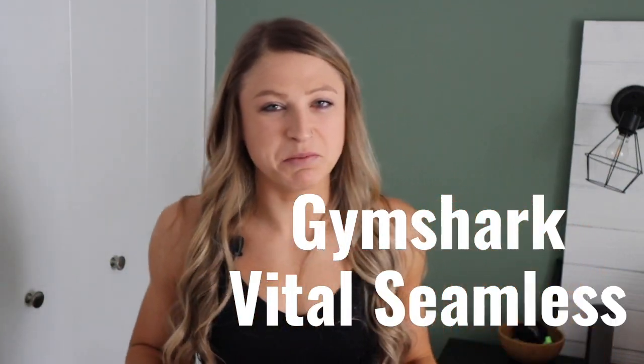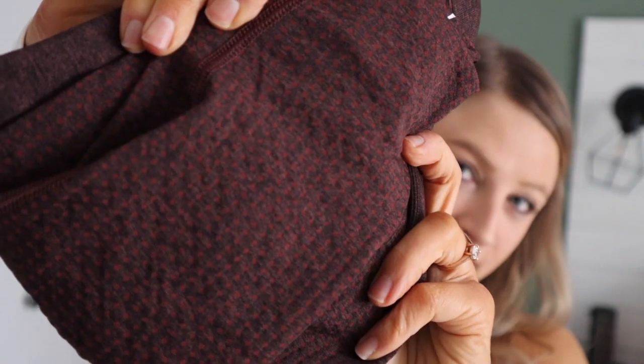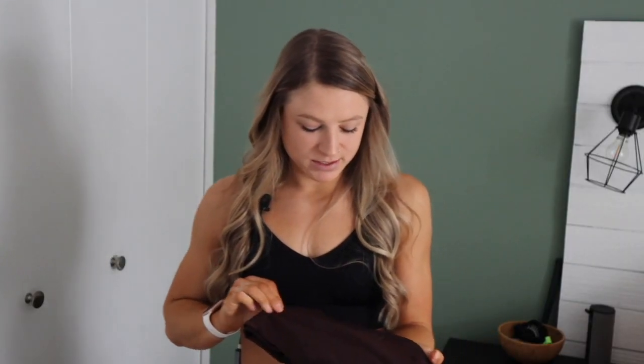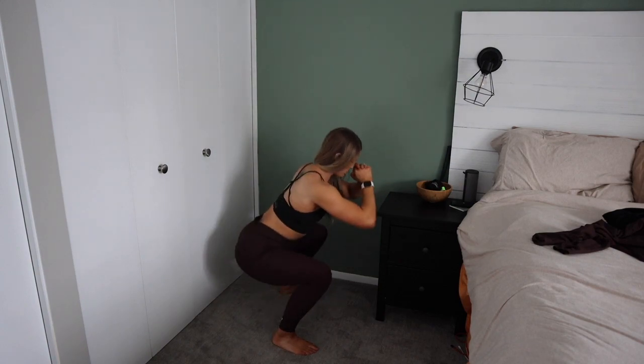It's like a soft 'until' because I still don't reach for this pair first, but I do wear them and I do like them. It is the Gymshark Vital Seamless. I got a set — the Vital Seamless cropped long sleeve and the Vital Seamless leggings. These leggings are in the color brown marl — it's almost like a purple-y, maroon-y, brown color. Beautiful. These are the best seamless leggings I've ever tried. They stretch well. I've done leg workouts and HIIT workouts in them. They're flattering. I really do like these.